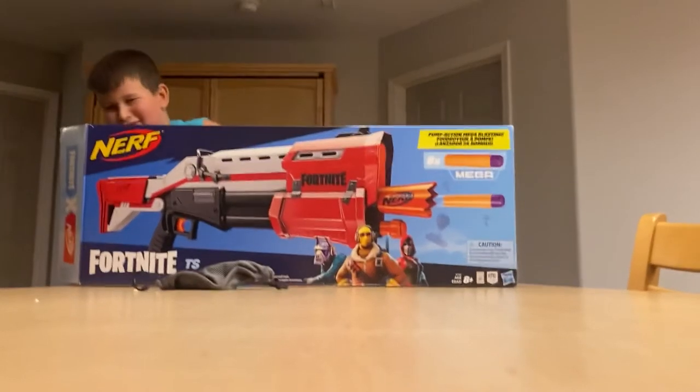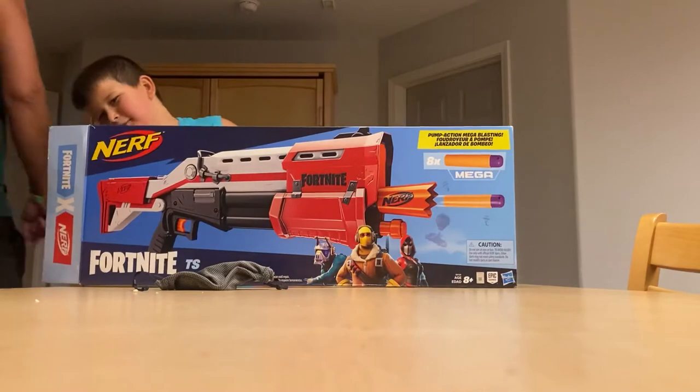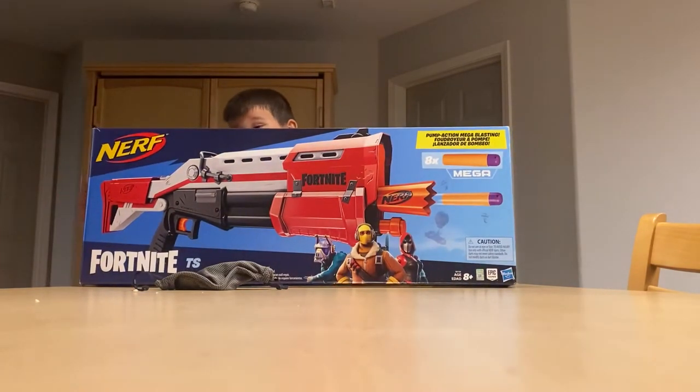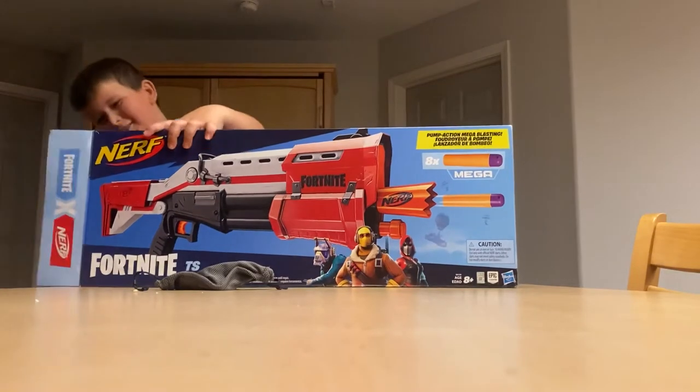Hi guys, welcome back. So you might see how I already opened this, but I'm going to pretend I'm unboxing it again. So let's check it out.